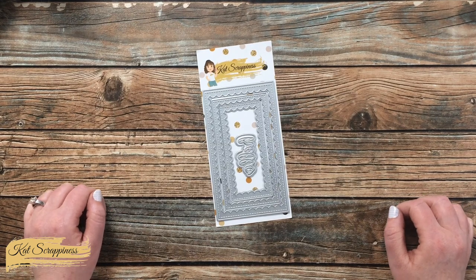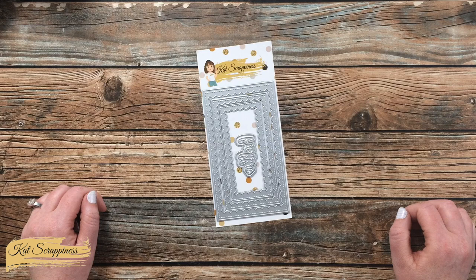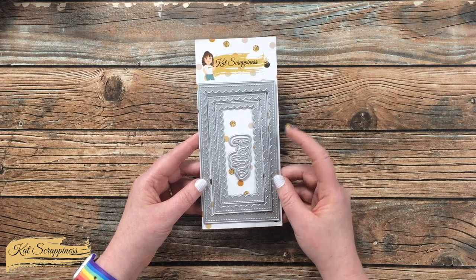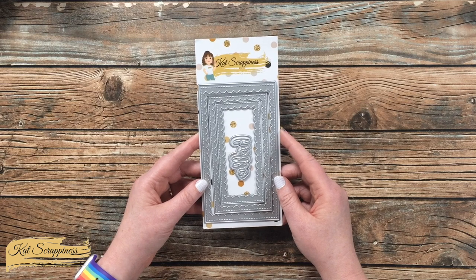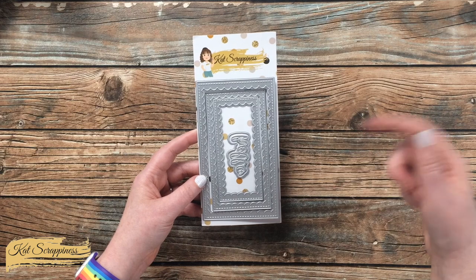Hello crafty friends, it's Alisha aka Crafty Al here on the Cat Scrappiness channel for a little product intro. Today I'm going to be sharing a look at the mini slimline reverse scallop with hello die set, which is now available on the Cat Scrappiness website and will be linked in the description box below.